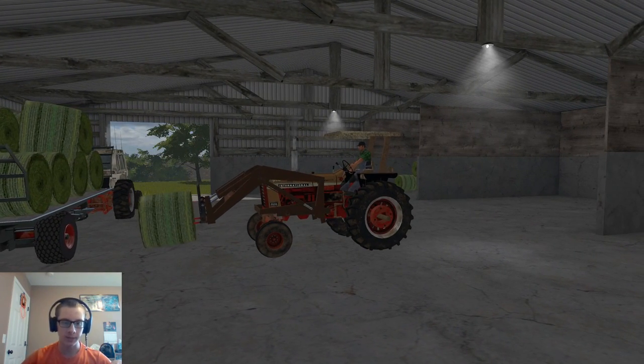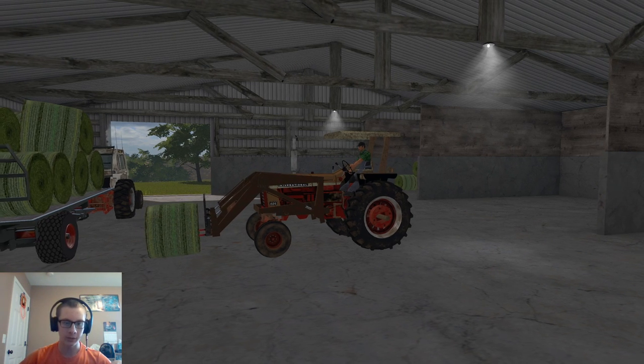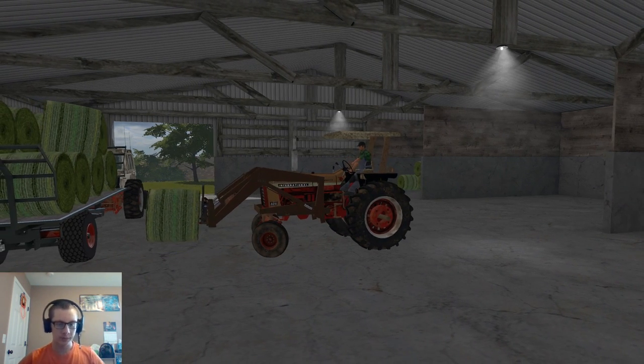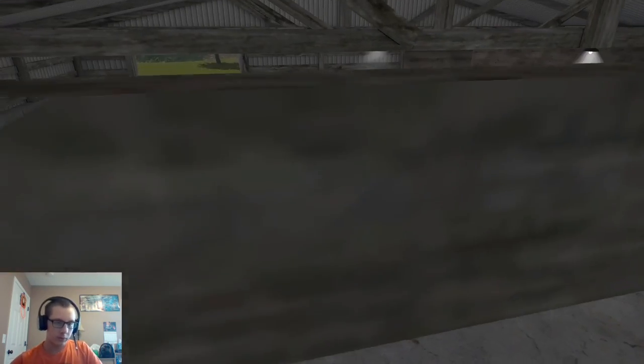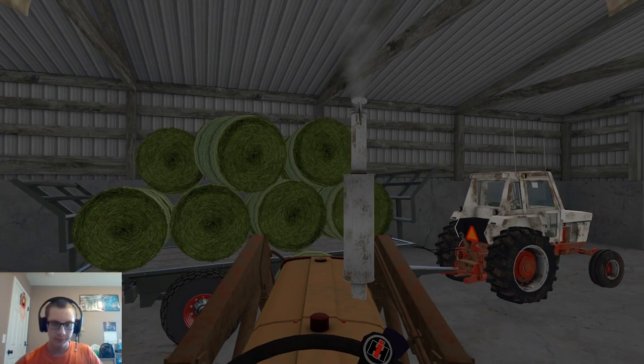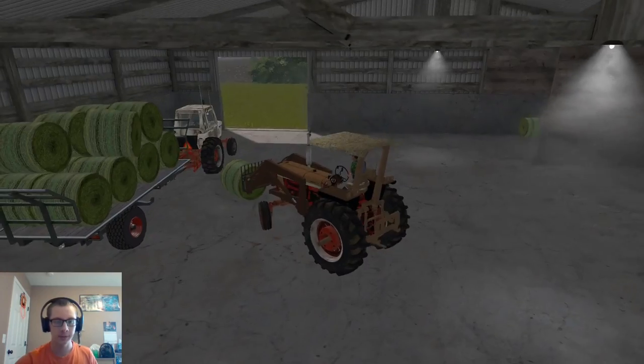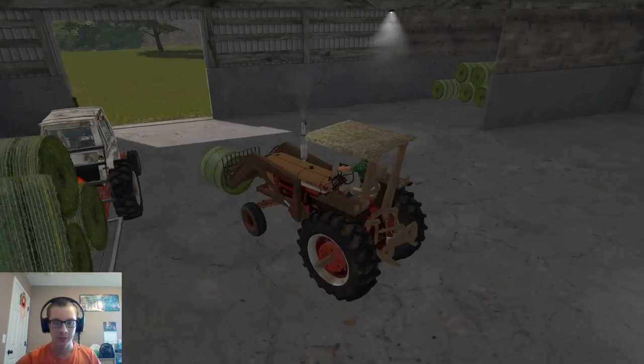I've done that a couple of times the past two loads, where I nick that bale a little bit and it kind of moves it. But oh well. I hate when that happens - when I bump one of the buttons on my steering wheel, it takes me to the next vehicle or previous vehicle. But you can see our stack there.